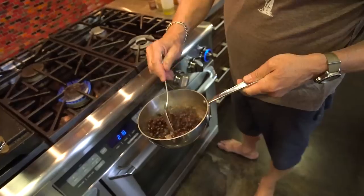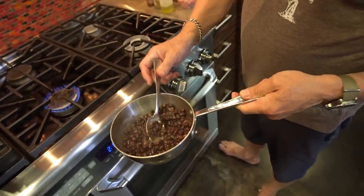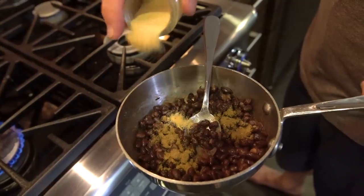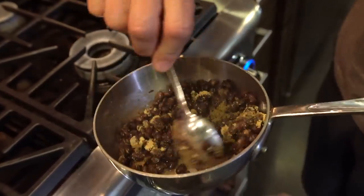These are clearly just black beans — I've done nothing to them but drain them. I'm going to add a little cumin and a little garlic powder, mix, and just keep warm.